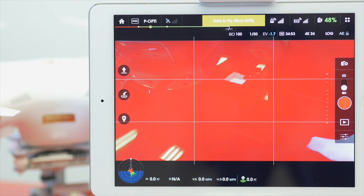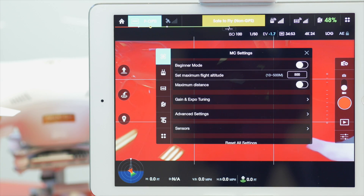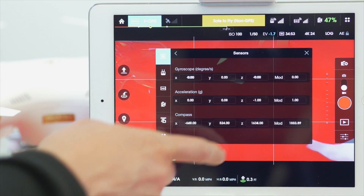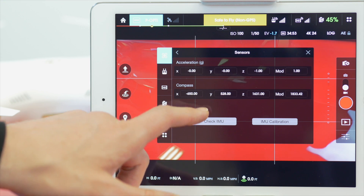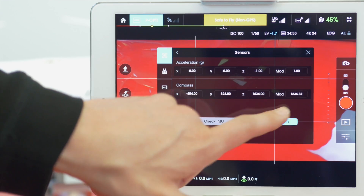This pulls up the screen for the camera and its settings. In the top left corner you will see the mode option. Tap the mode option and it will say MC settings. MC stands for main controller. Scroll down to the bottom of the screen and then tap sensors. Scroll down again and you'll see two options: one says check IMU and the other one says IMU calibration. Don't worry about the check IMU button — it often doesn't give you enough information. Go ahead and perform the IMU calibration itself.